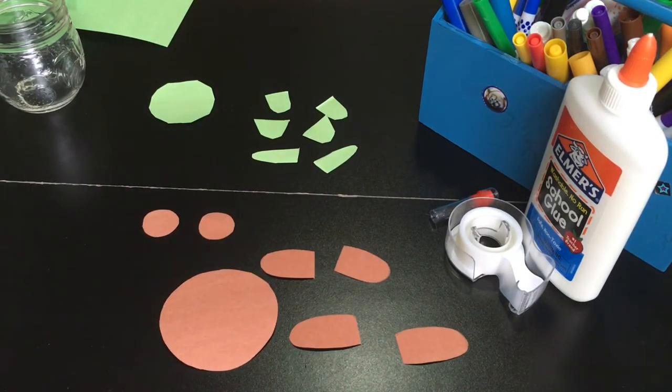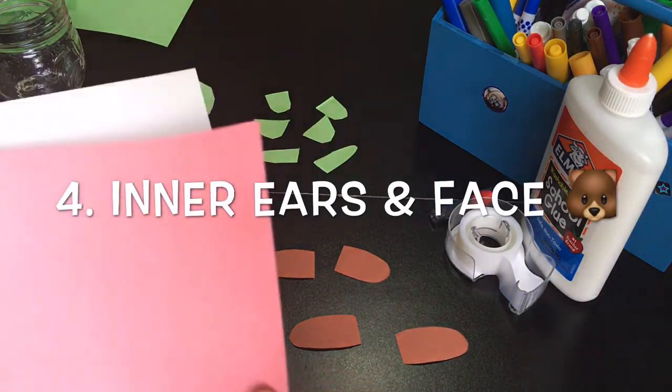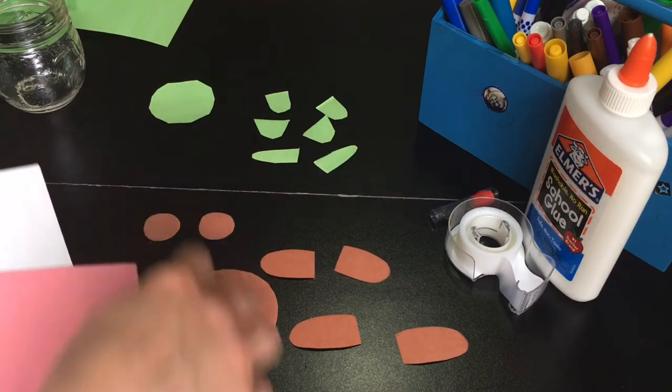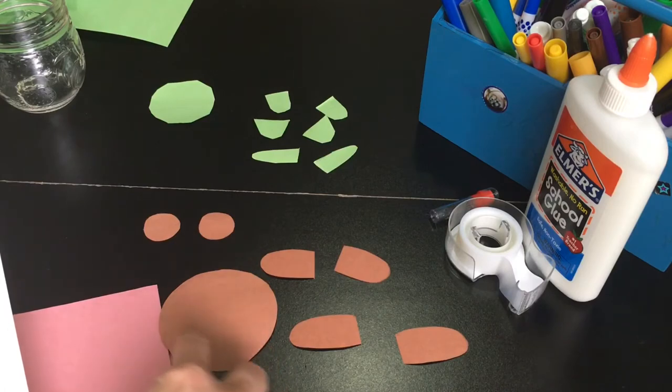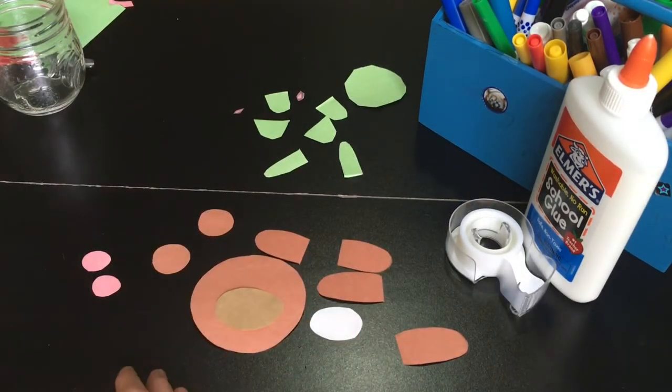For the next step, I like to just make a little inner ear. So I'm going to use the pink and just make a real little circle to glue right on top of those ears. We're also going to start to make the face of the bear. Now you can just start gluing your pieces together.